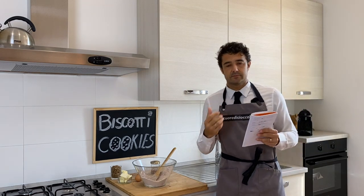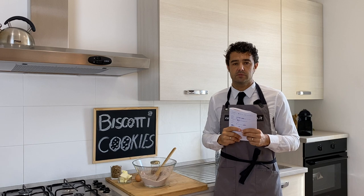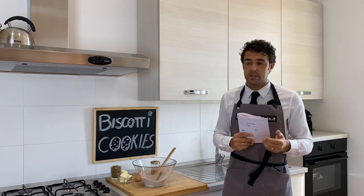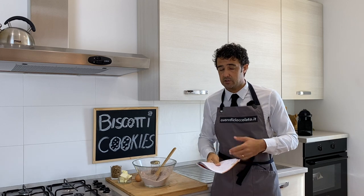So to follow the recipe that you give me, to make the recipe that you give me or to answer your requests, you need time because you are many, the list is very long, so be patient.